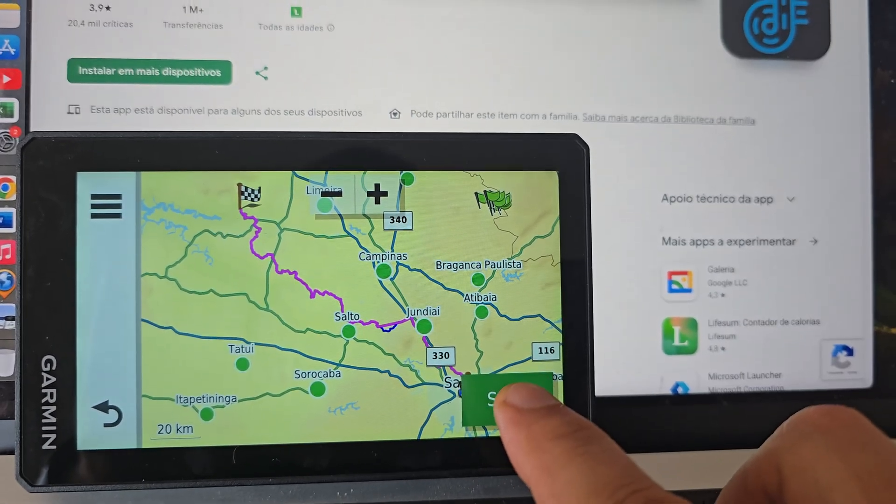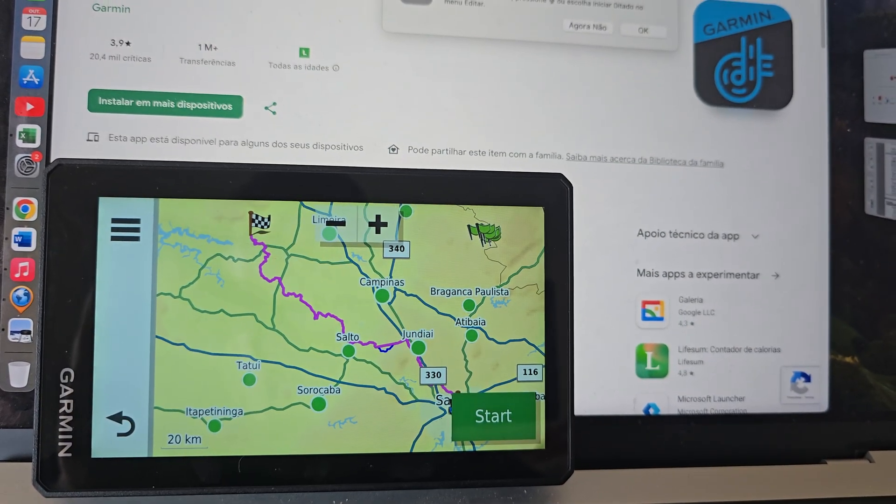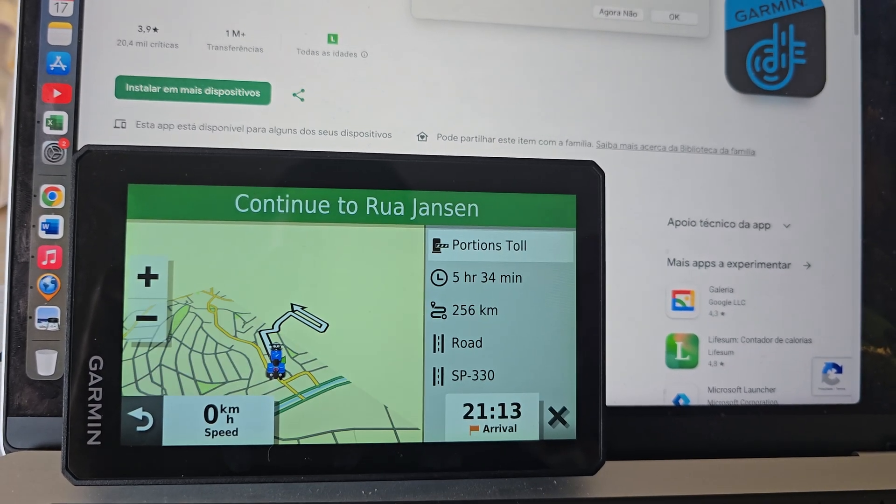Now you have your way to start navigating. Press Start. The GPS will show you the way to reach your off-road track, and then guide you along the off-road track that has been mapped.